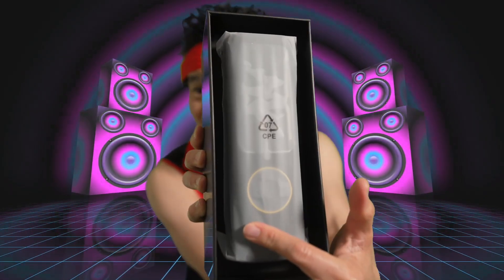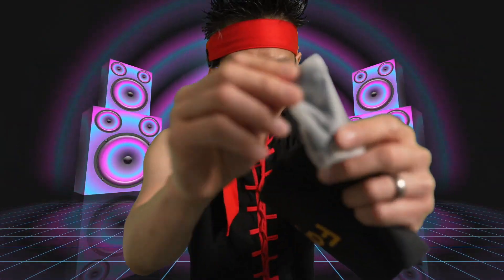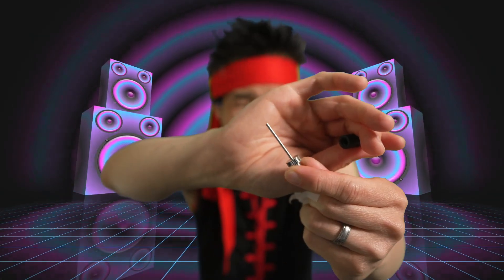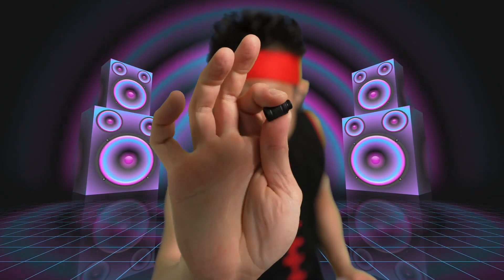Pretty cool. Look at that presentation, y'all — that looks nice. It's got a nice weight to it. The accessory kit right here, the user manual right there. We have the USB-A to USB-C charging. This little adapter is for pumping like basketballs, soccer balls — pumping balls up. This other adapter right here as well.